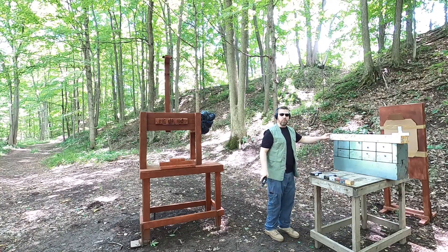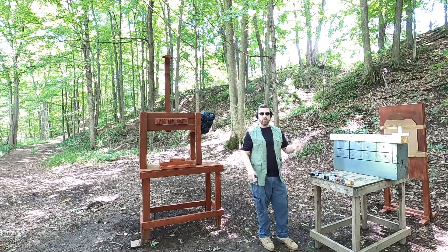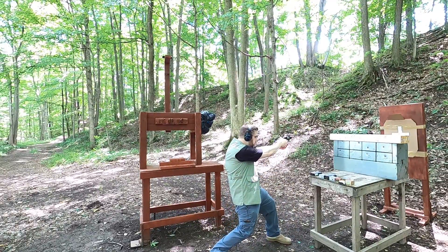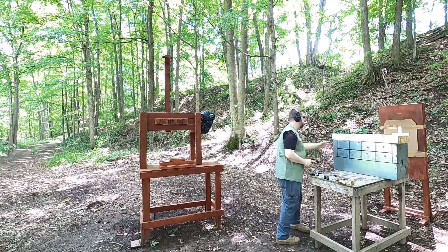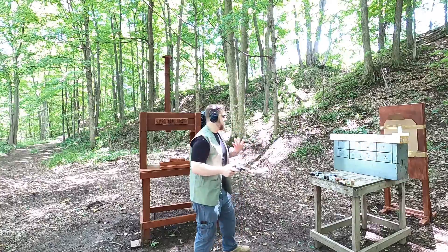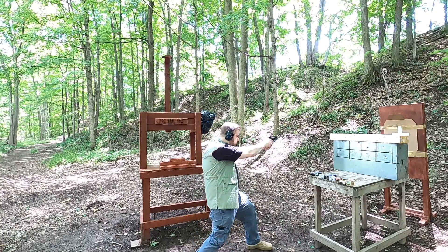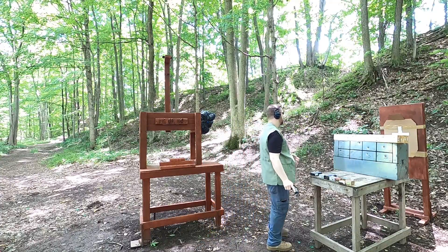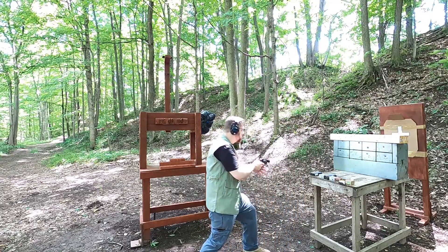It looks like it went through and kind of went down a little bit, so I'm going to shoot another Silver Tip just to make sure I have one caught. Next we have a plated wad cutter — these were loaded kind of middle of the road, not too hot, not too low. Next up we have the Hornady Critical Defense standard pressure round.